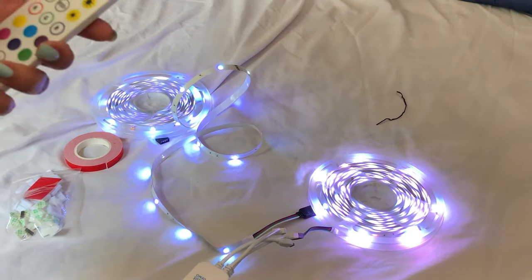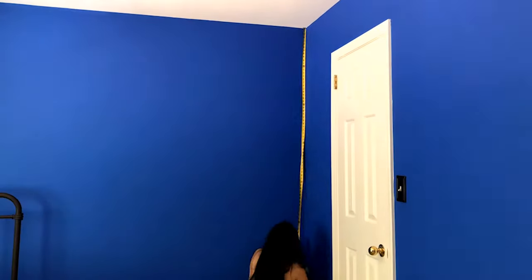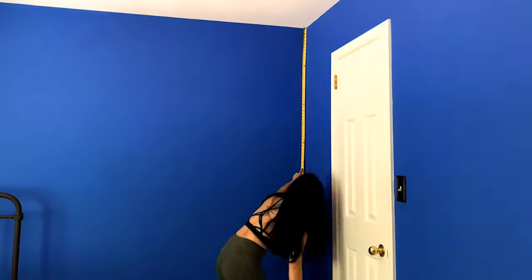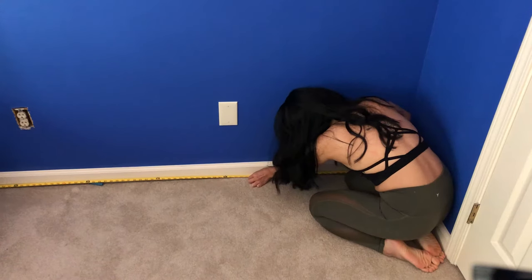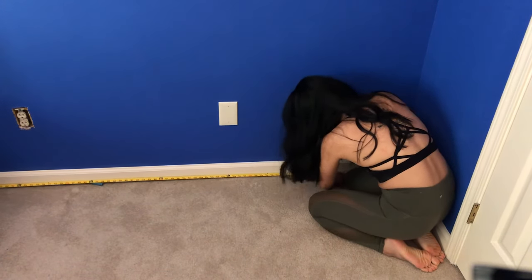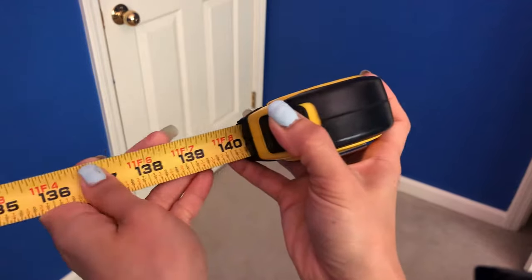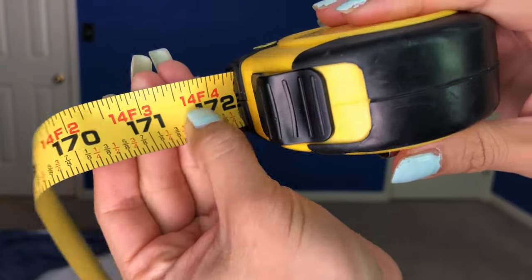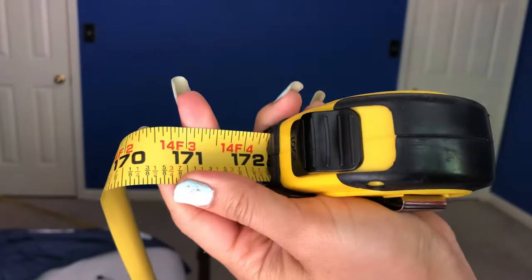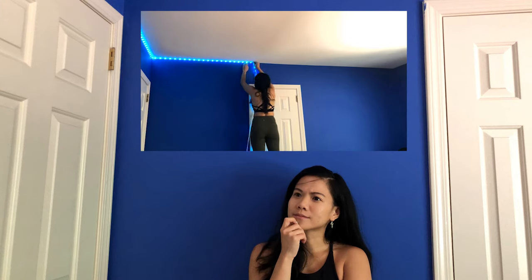Now that we know everything seems to be working, it's time to do my least favorite thing which is measuring. We gonna start on the first small wall and I measure the height which is around 91 inches, approximately 7 feet 7 inches, or about 2.3 meters. Then we gonna measure the length of this wall which is about 140 inches, that is around 11 feet 8 inches or 3.5 meters. The length of the biggest walls is 172 inches, aka 14 feet 4 inches, aka 4.3 meters.